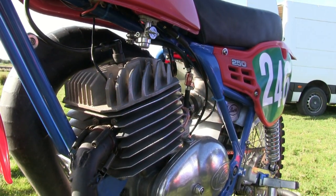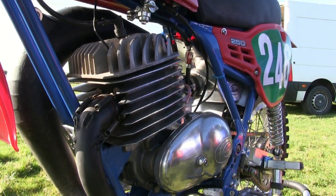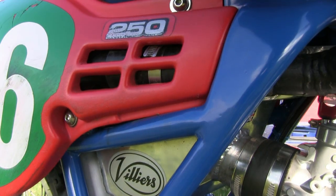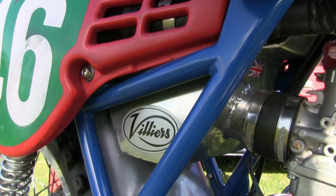Although these Villiers engines have aluminium barrels, I'm sure they had a cast iron liner inside for the piston barrel. This lovely aluminium air box was another one of Ian's engineering improvements to the bike.